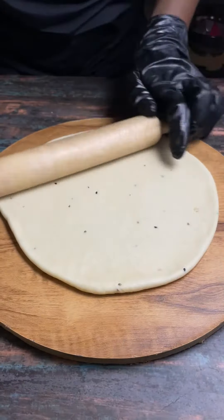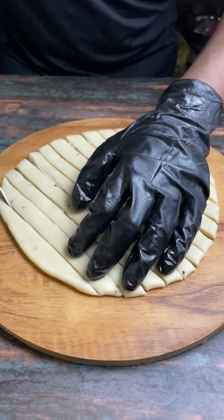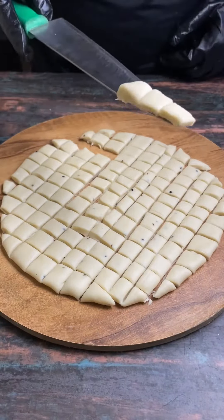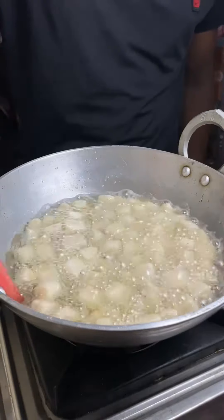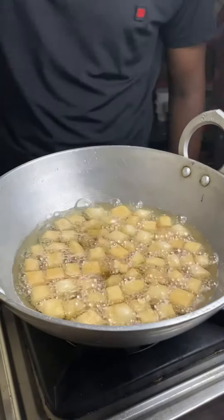I have used a sharp knife and the dough is properly cut into mini cube shapes. Then we will deep-fry it. Keep the oil temperature at low to medium heat, then the texture will become crispy. You have to stir it so it will not be sticky.